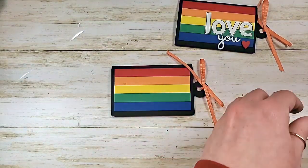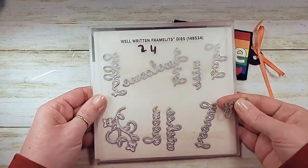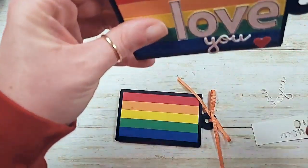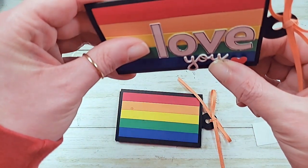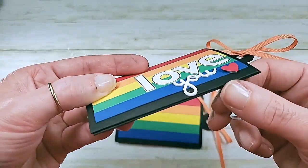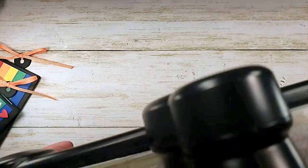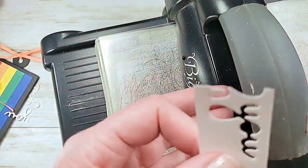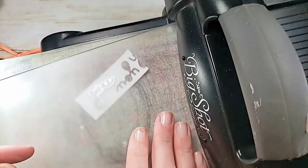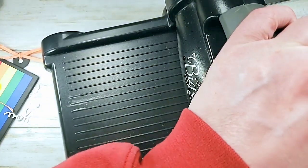I have this 'U' word - it's from the Well Written framelits and I've already cut it twice. I'm going to run it through the Big Shot one more time. Do you see how thick my little U is? It's a dimensional embellishment - I did that by cutting it from whisper white three times and stacking it up. I only have the one die for this set so it is three runs through the Big Shot.